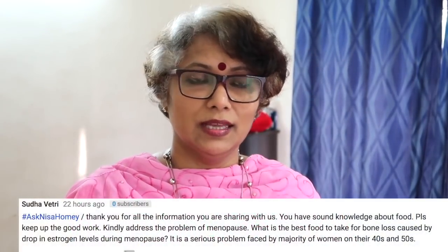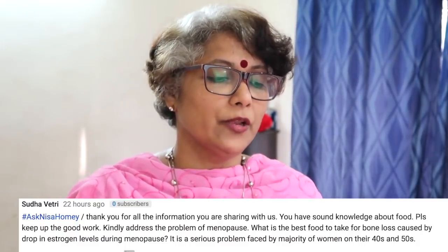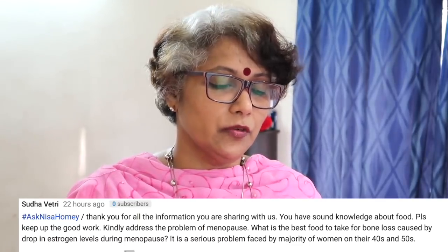The next question is by Sudha Vetri: what is the best food to take for bone loss caused by a drop in estrogen levels during menopause? It's a serious problem faced by majority of women in their 40s and 50s. Once you reach your 30s, your bone mass naturally begins to drop. There is actually a relationship between the lack of estrogen after menopause and the development of osteoporosis. The best way to deal with it, apart from a healthy lifestyle, is to exercise regularly — exercise makes bones and muscles stronger and helps prevent bone loss. Also, get enough calcium naturally through calcium-rich foods like seafood, green leafy vegetables like moringa leaves, and including turmeric in your diet.